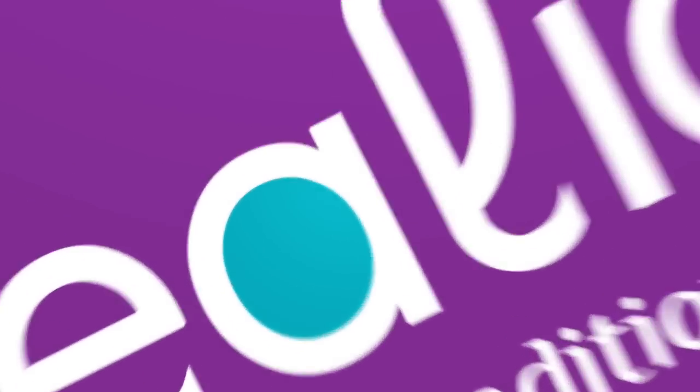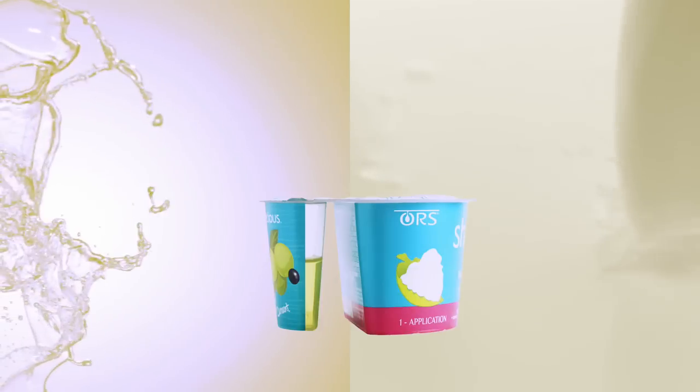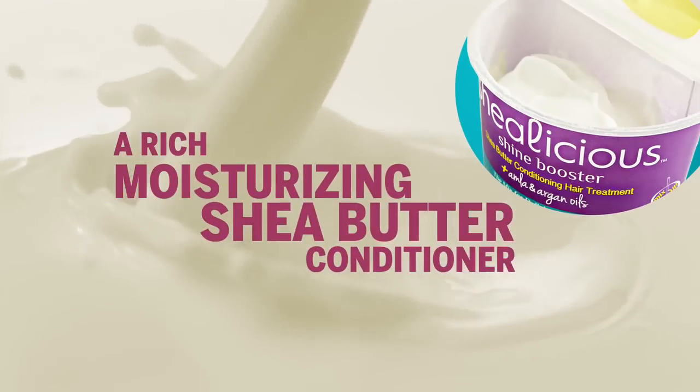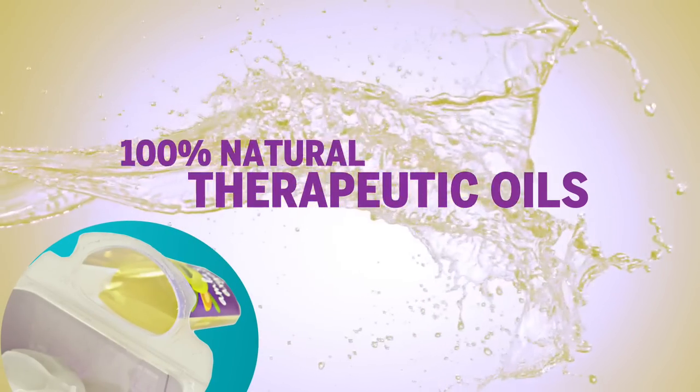New ORS Shea-licious. What's in this little cup? Looks can be deceiving. One side, rich, moisturizing Shea Butter Conditioner. The other, 100% natural therapeutic oils.